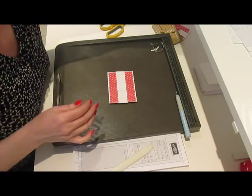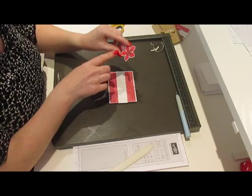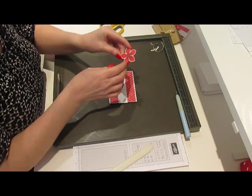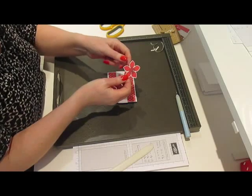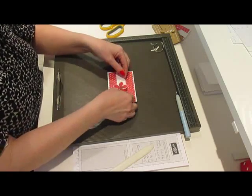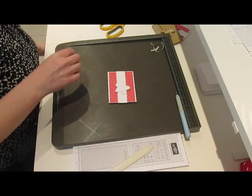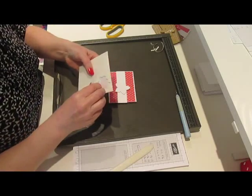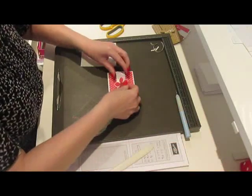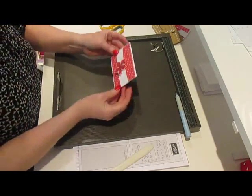This is a stamp from the Flower Patch Polymer Stamping Up set. I've stamped it in Strawberry Slush onto Whisper White cardstock, and I scanned that into the Scan and Cut and did a direct cut, cutting it out with a 1mm border all the way around. I'm going to put a piece of 3D foam on the back — Stamping Up calls them Stamping Up Dimensionals — and then stick that on there. The band's not perfectly central but it doesn't really matter.